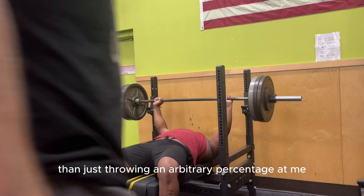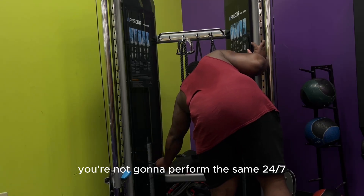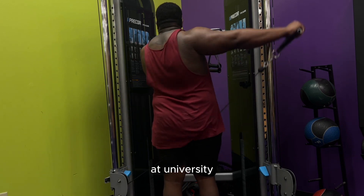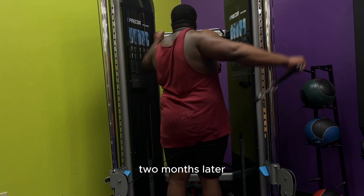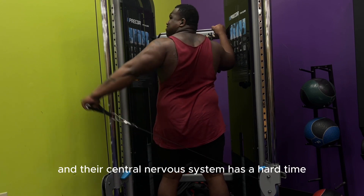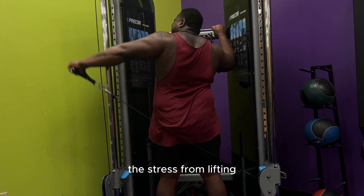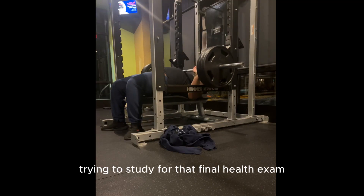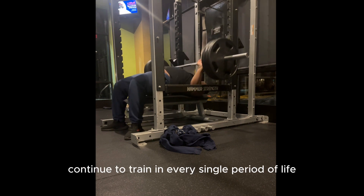That would allow me to make much more gains than just throwing an arbitrary percentage at me. You're not going to perform the same 24/7. If you're coaching someone during their final exams at university, their strength output is not going to be the same as it is two months later in the summer, purely because they are stressed out and their central nervous system has a hard time differentiating the stress from lifting and the stress from staying up until 8am trying to study for that final exam. This is why RPE is needed.